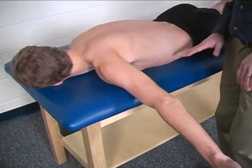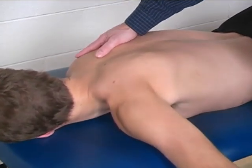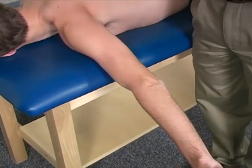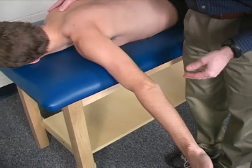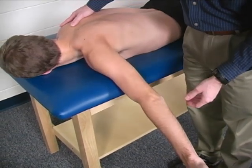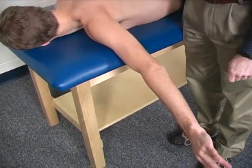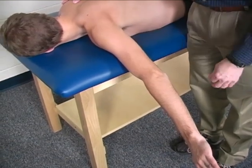Stabilization is provided by the mat table, and you can also provide stabilization just over the contralateral scapula. The location of resistance is the distal humerus or distal forearm. The distal forearm gives a little more torque at the shoulder, but it also requires the patient to have intact triceps in order to stabilize the elbow. The direction of resistance is straight anterior for the patient, basically into a horizontal adduction motion.